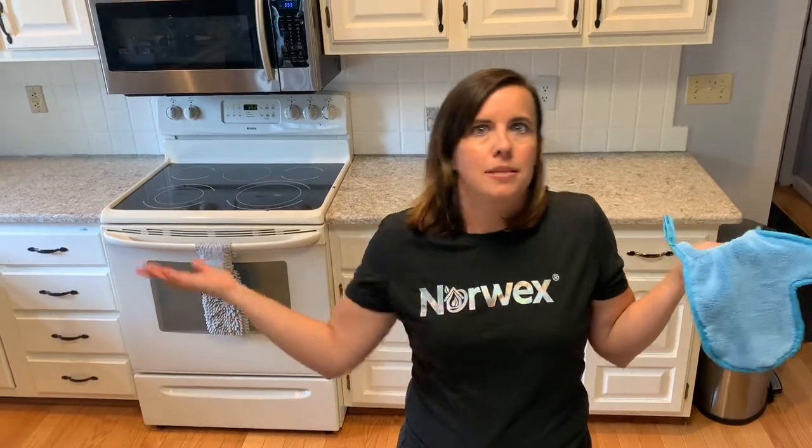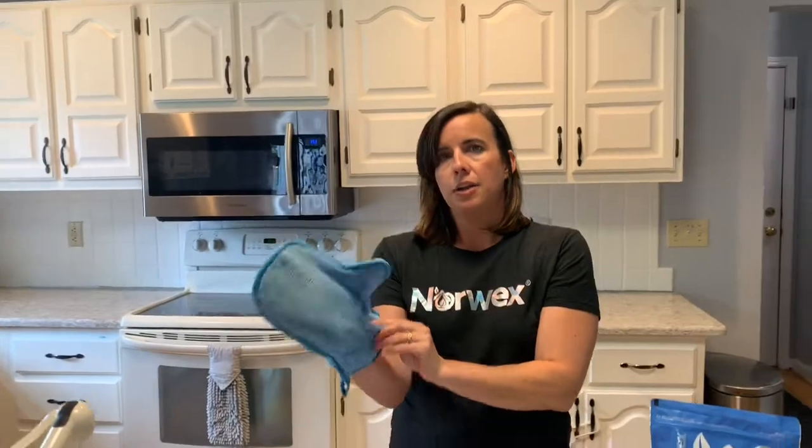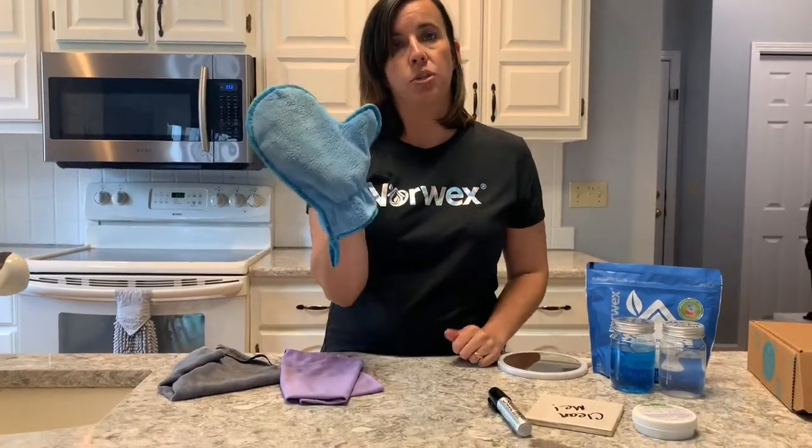If you're anything like me, you hate dusting because it feels pointless — you dust and then watch all those particles fall in the air and onto the floor, so now you have to mop right afterwards. Plus you need paper towels and furniture polish and it's hard to get into crevices. With the dusting mitt, you rub it together to get the electrostatic charge going, put it on your hand, and just wipe whatever surface you're dusting.